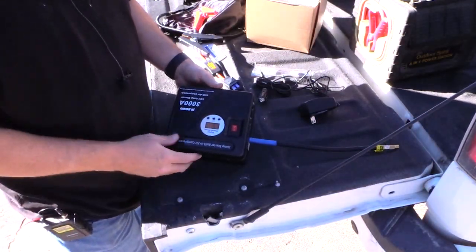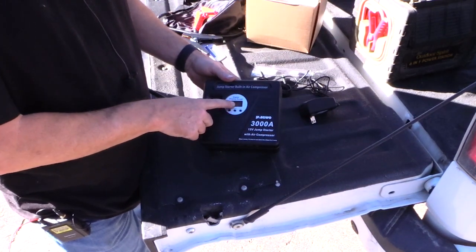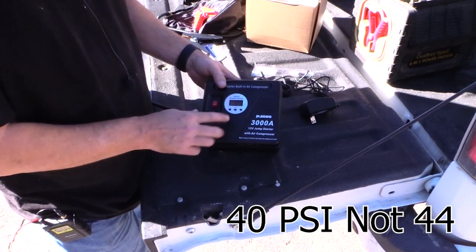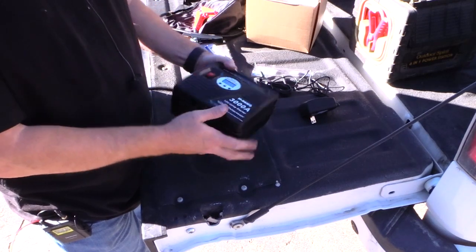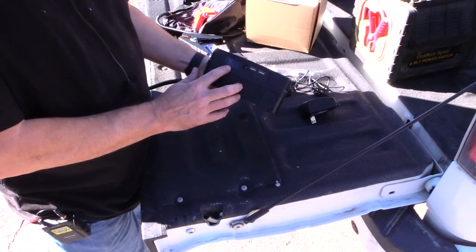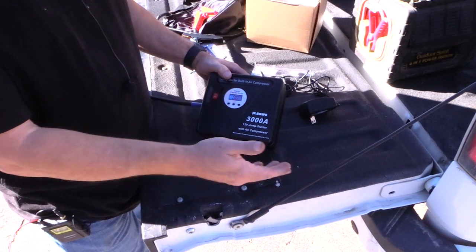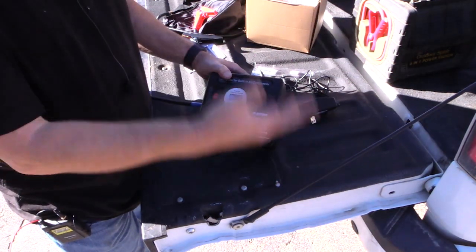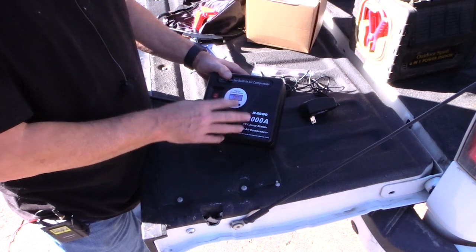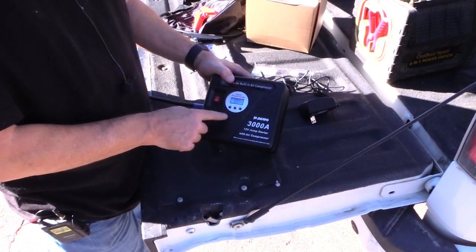I didn't want to make you sit through the whole air compressor running, but it did absolutely perfectly — it went up to 44 PSI, just a little bit above, and it shut off automatically. The power gauge I'm still not impressed with — it says 75% but who knows exactly. But the auto shut-off feature is awesome: you set your target PSI, forget about it, and it won't over-inflate. That last bit took about seven or eight minutes, so in about a half hour you can get your tire fully pumped up.